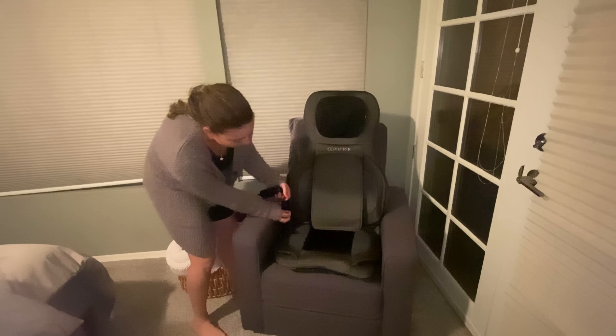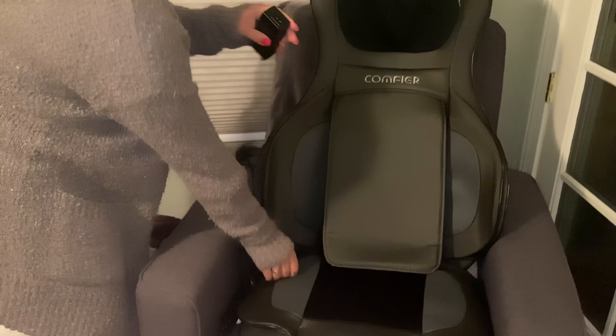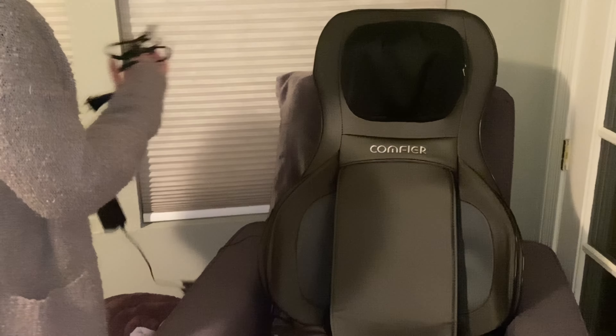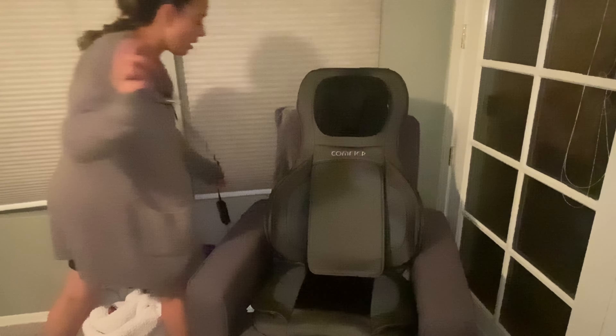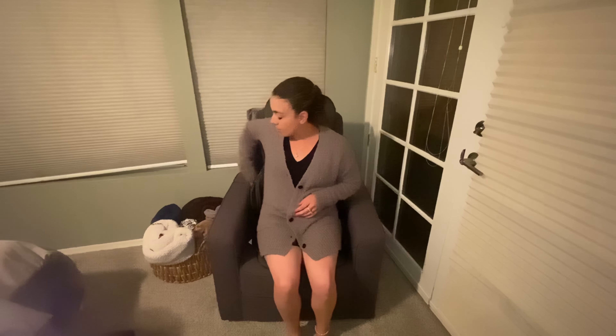You can see the plug over here — you just plug it here and then over here, and it has plenty of room in case you don't have a nearby outlet. This is the first demo and I can already tell this is going to be one of my favorites. I'll give you guys an update in a few weeks.